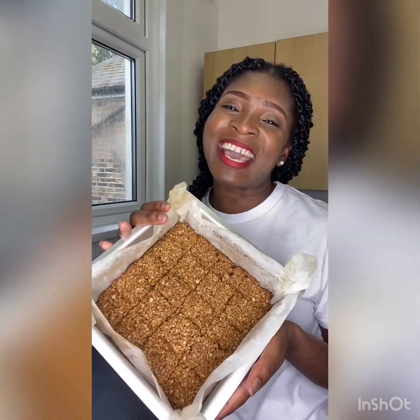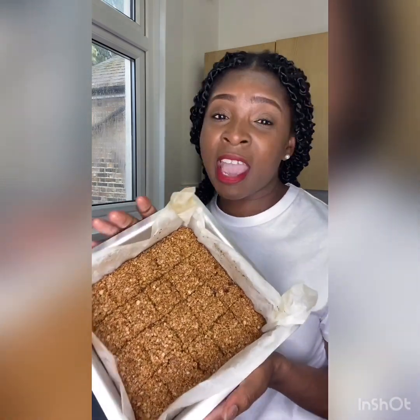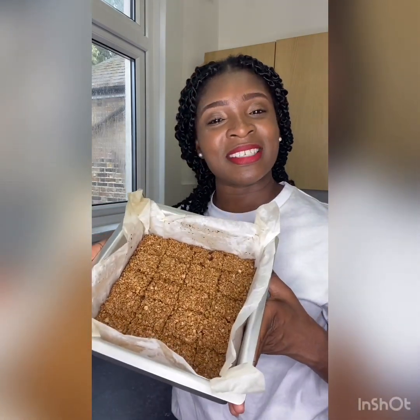Thanks for tuning in. Have a go and let me know what you think — you can add nuts, healthy seeds, any dried fruit. Make it your own. Love you loads, Jesus loves you, keep on being great. Until next time, have a great day, bye!